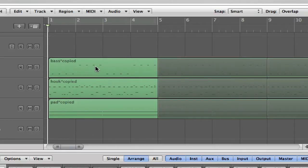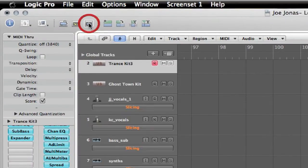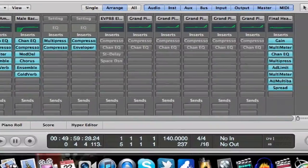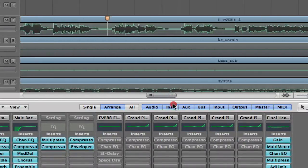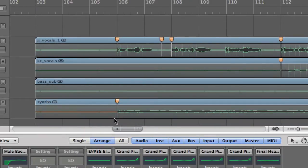I haven't really added the vocals yet — I played around with them a little bit to get the beat to match. I went and added some flex markers to get them to follow the beat, because the original version is 125 beats per minute. I changed it up to 140 BPM, which is a pretty good tempo for club remixes.